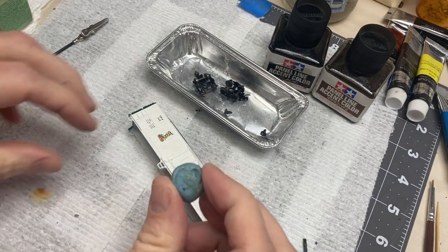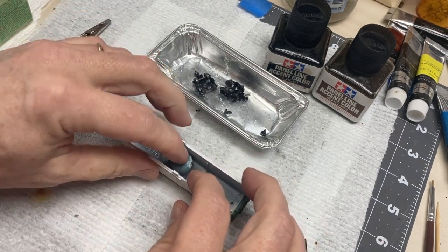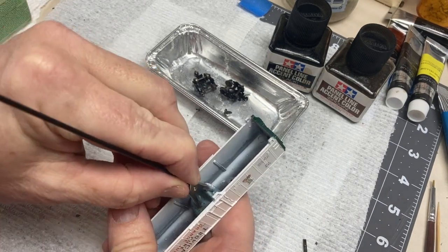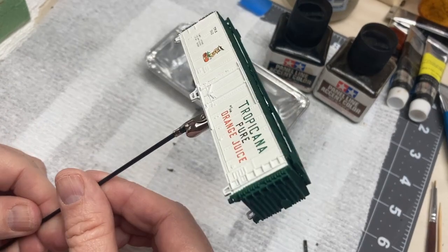I also highly recommend you find a way to hold the parts without touching them while they dry. I just used a big blob of Blu-Tac pressed into the internal part of the boxcar and used that as a gripping point for the clip.